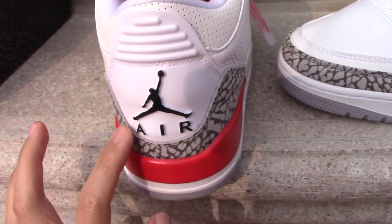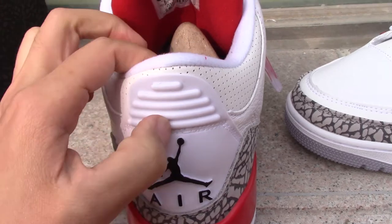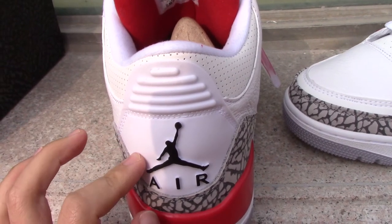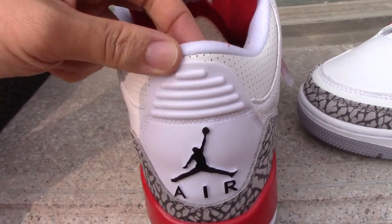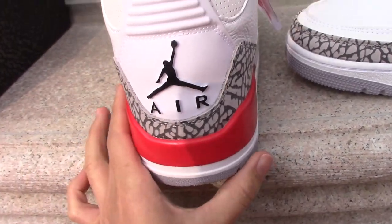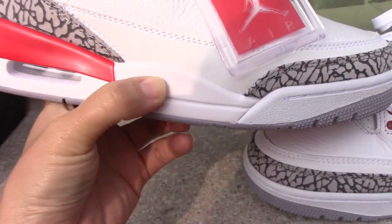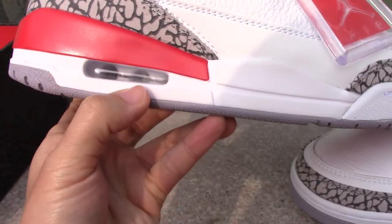On the back side you can see the black Jumpman and the black Air ladder. On the top section, the material is plastic with unique lines — really unique detailing. The ankle collar features a white and red part as well.